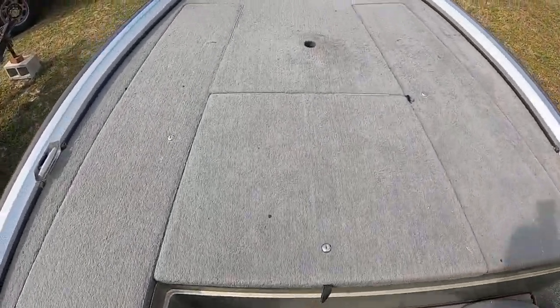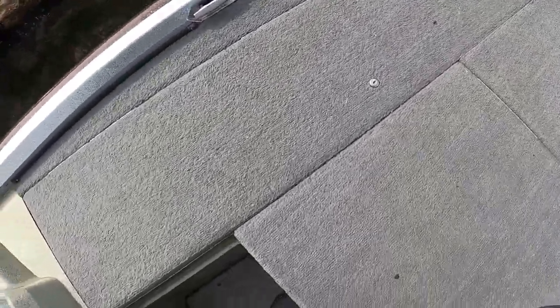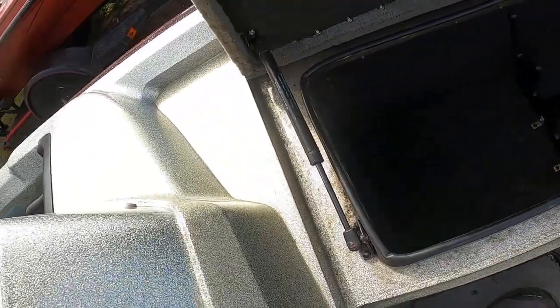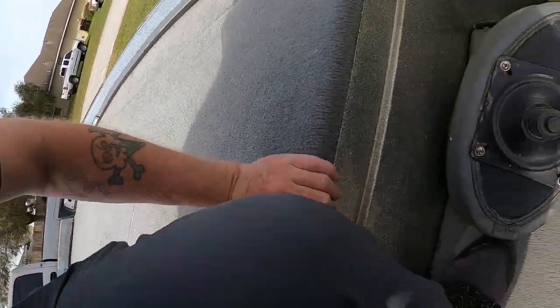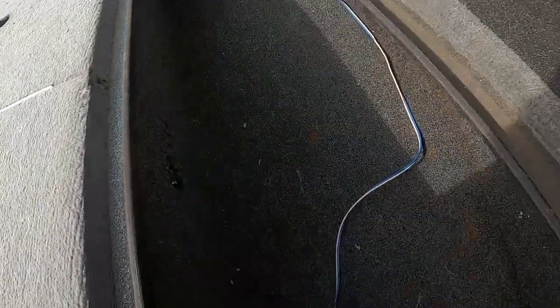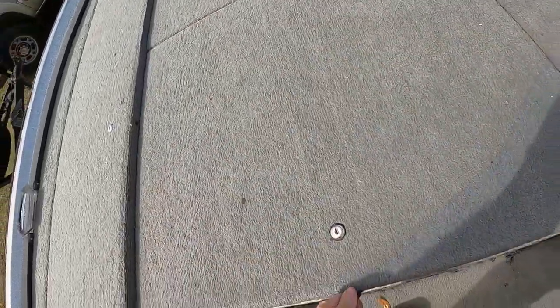We'll go ahead and start from the front to the back. Obviously nothing going on up front — no trolling motor or anything. Carpet's in okay shape, not the greatest; we might do SeaDek, not sure yet. Got a rod locker over here — giant rod lockers in there — got that cut rod rack there. Tubes are still in, struts are bad, I've got new struts already ordered. Other storage compartment over here, this one's a little harder to get open.